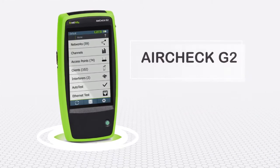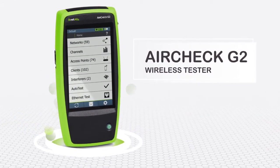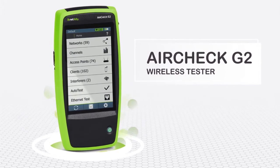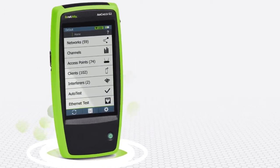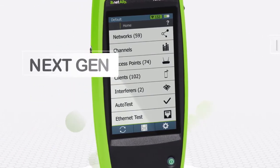Introducing the AirCheck G2 wireless tester — it delivers actionable insight to frontline network professionals tasked with resolving these issues. AirCheck's legacy as a fast, rugged, purpose-built tester continues with this next-generation device.